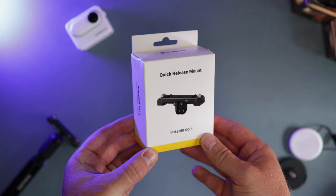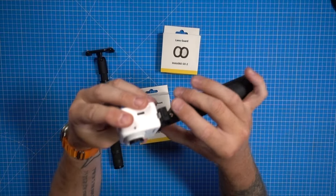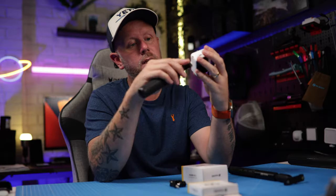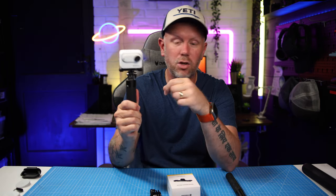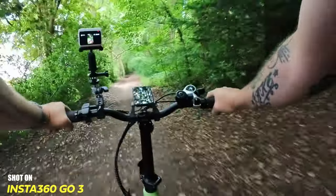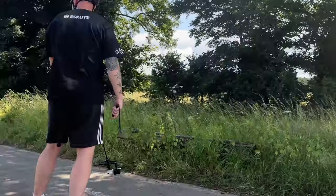Anyway, back to the quick release mount. I fully recommend having a couple of these knocking around because you can have one on your tripod. You just press these two buttons to release it. On this one, much like the swivel attachment, you've got a magnetic connection and then these metal clips clip in. Just double check that they are clipped into the connections, and then this thing is solid. While I'm not going to say you could go down a red ball downhill run with this, I have taken it off road over tree roots on my mountain bike, on roads, and on the skateboard, and it has survived.